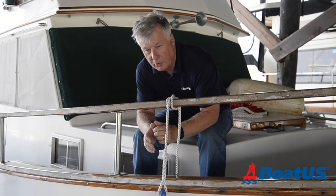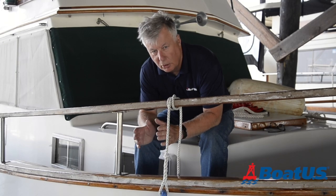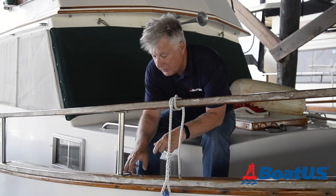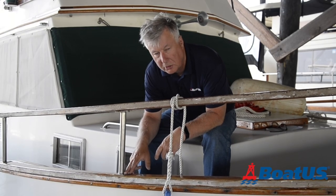Tying to a handrail is fine if the weather's fair, but if we're expecting rough weather or you're at all concerned about this holding or damaging the handrail, then the base of a stanchion is a much more secure place to tie.